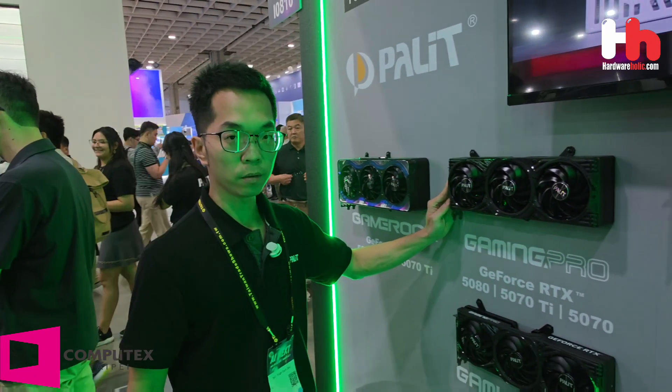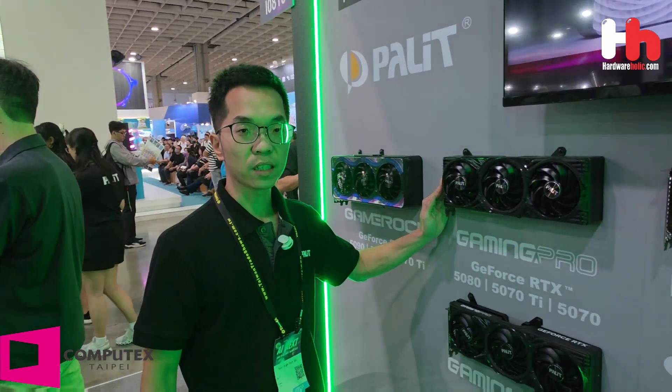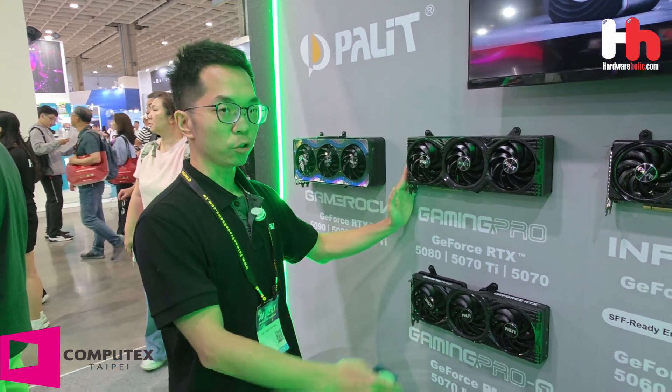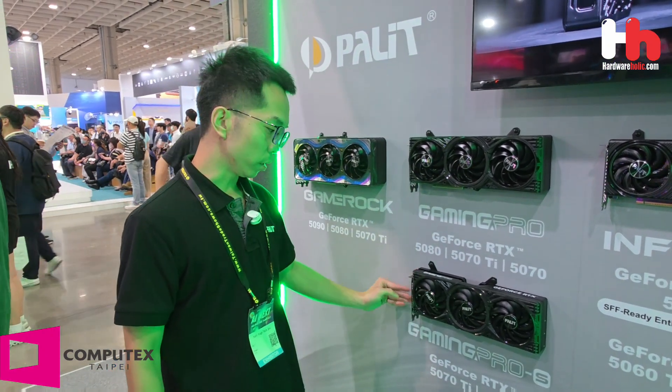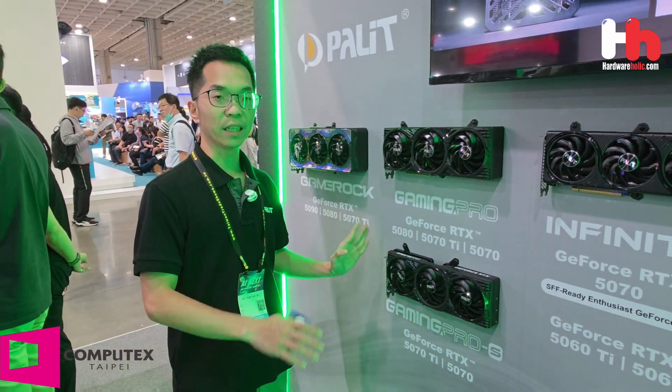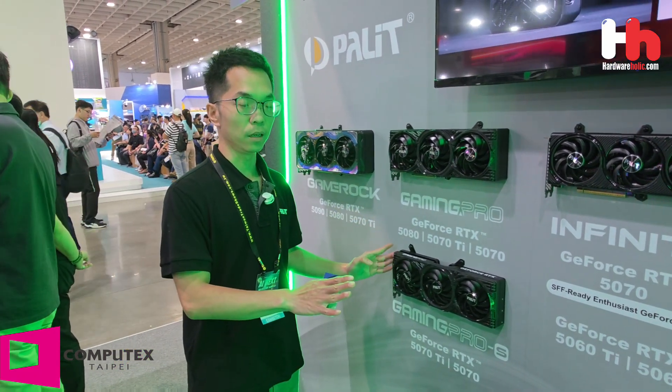You can see our Gaming Pro — it's our Malestreet 3-fan card with a subtle light and solid structure. We also have a slim version called Gaming Pro S. They are the same series but with different dimensions.